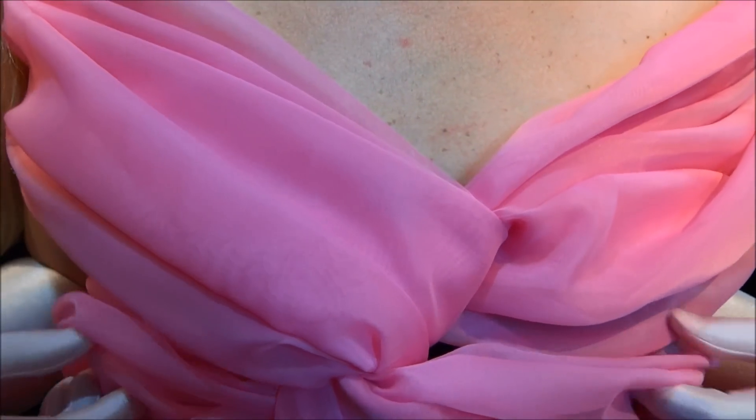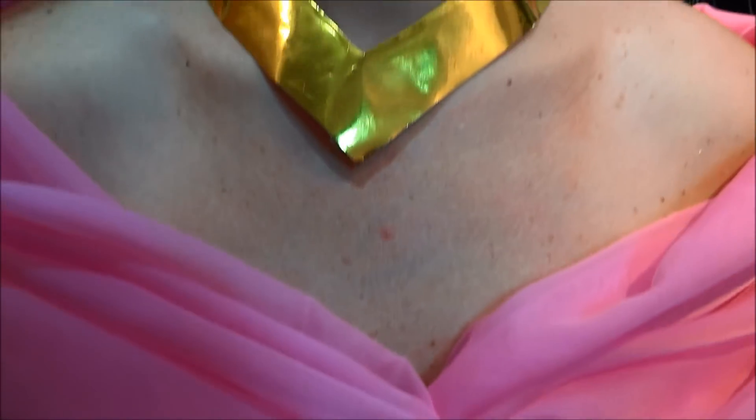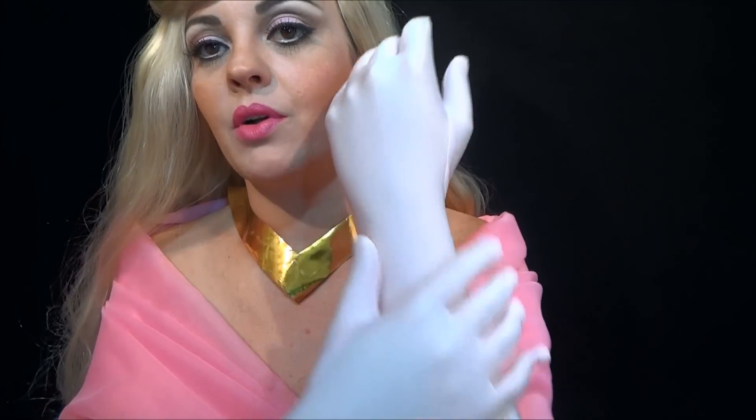Aí eu dei uma torcida assim, só pra ficar no lugarzinho. E é isso. Coloquei uma luva rosa, uma rosa clarinha.